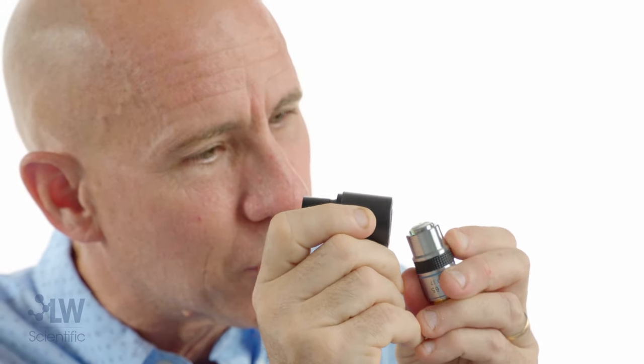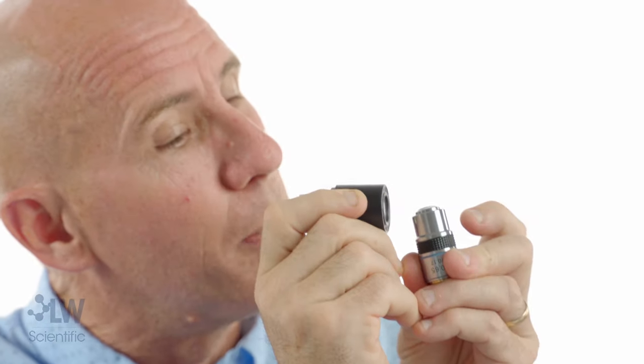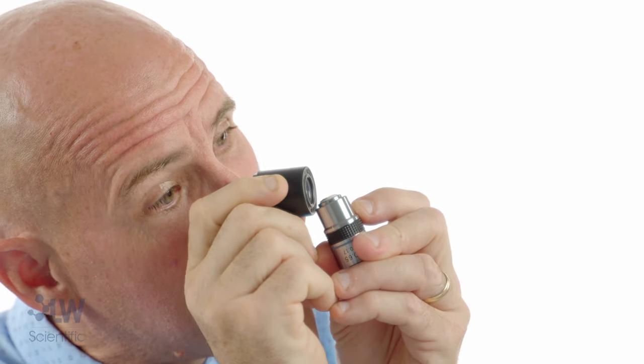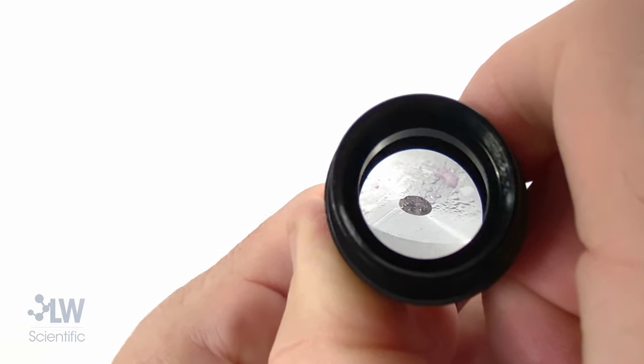I've got my fingers touching each other so I can hold steady. Get some light on this lens from above — don't lean over it, get some light on it. Now move it in and out depending on your eyepiece. Aha, there it is — I see it clear, I see it magnified 10 times.